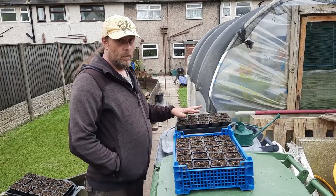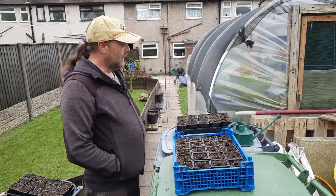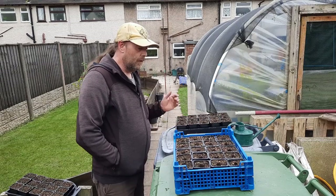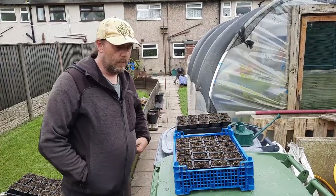Some of these are going to be going in the fruit cage at the allotment like I did last year. I think they're probably the Snow Baby, which is like a baby corn. The main sort of sweet corn is Swift. I'll name the varieties as I go through anyway.